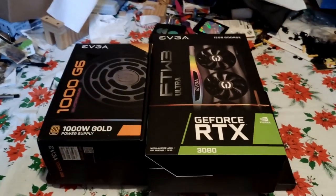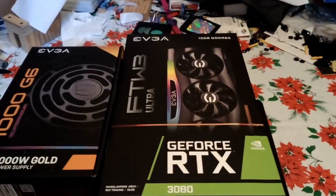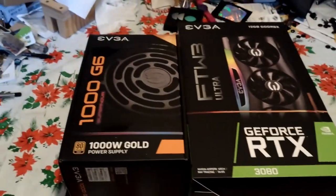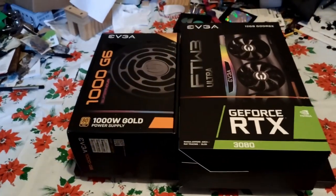Basically we're looking at an RTX 3080 that I managed to snag for about 800 bucks — it's the EVGA FTW3 Ultra — and then we have a 1000 watt EVGA power supply, which I also managed to snag for cheap.